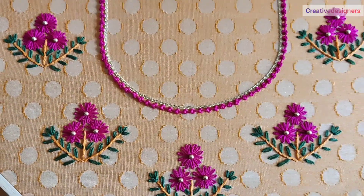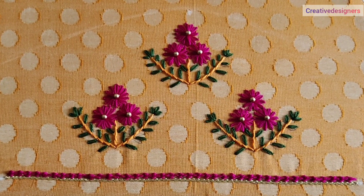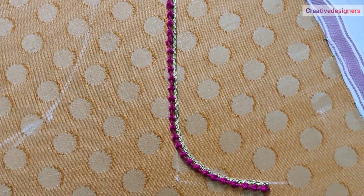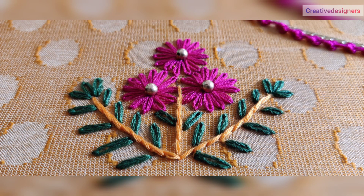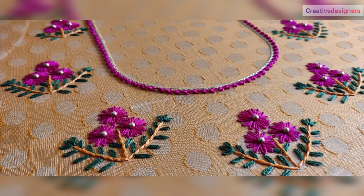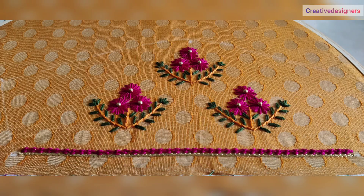We are going to complete the blouse from the back. This is the blouse from the sleeve portion. Blouse front neck portion. Overall views — color combinations are very simple. This is very simple, so try it!